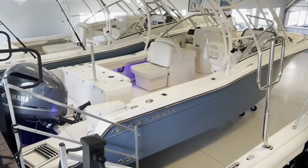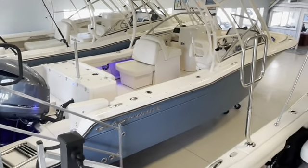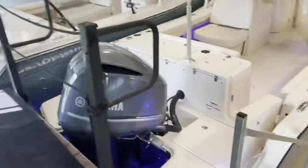Today we're going to be taking a look at our Grady White 235 Freedom. This boat is in seaport blue and has the full hull color. We brought this boat in with the 300 Yamaha.